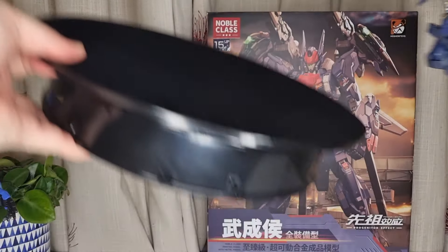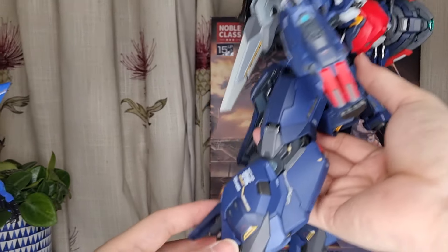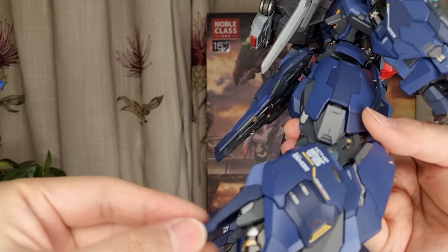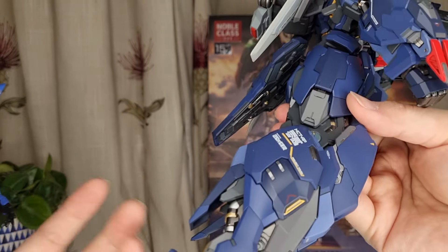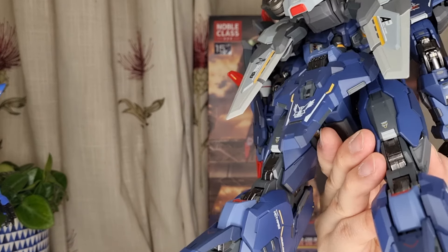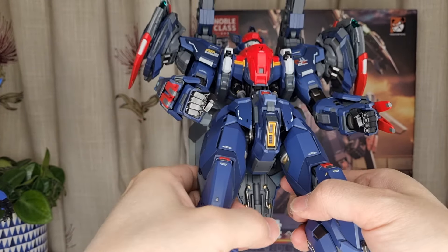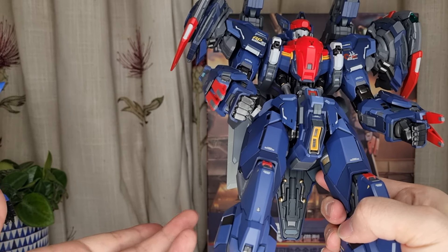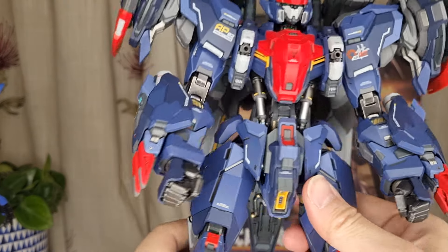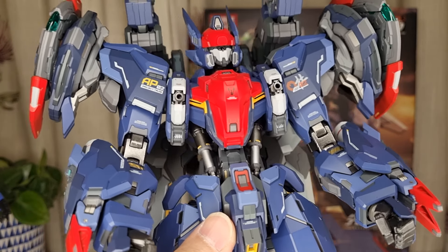Taking this on the rotating table — you can see all the little decals all over the place, and all the little flags that you can actually move around. The articulations and engineering in this figure are awesome — I can guarantee you that. In terms of articulation, it's basically the same as every other Metal Build Gundam figure. The difference from figure to figure is really the accessories, designs, and all the little other features.